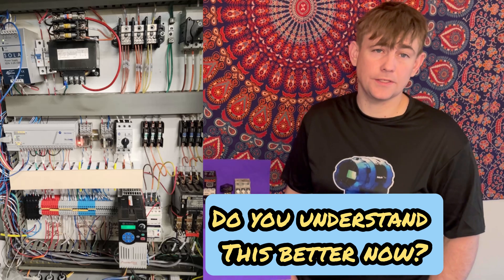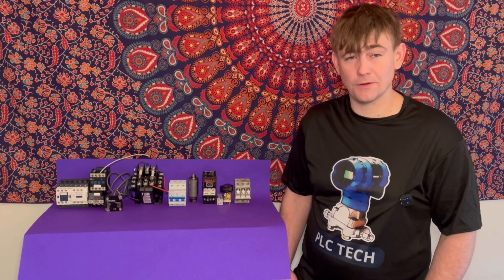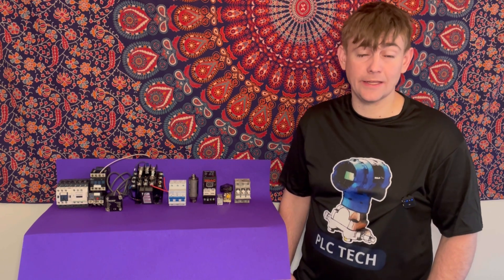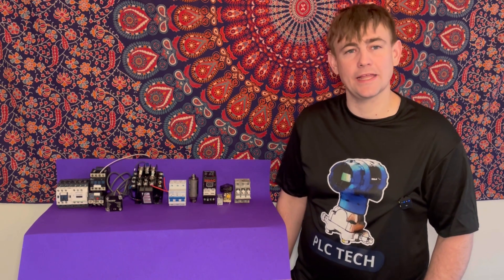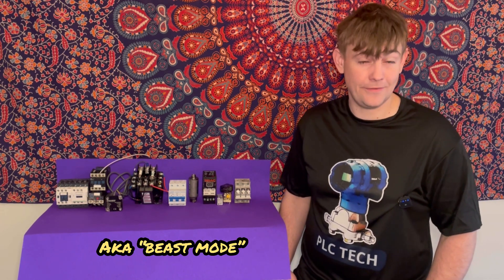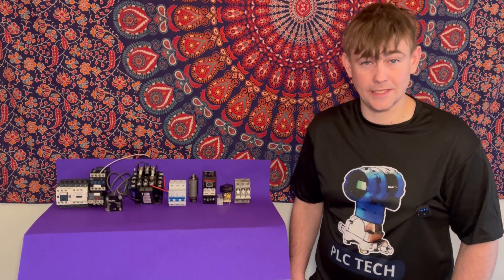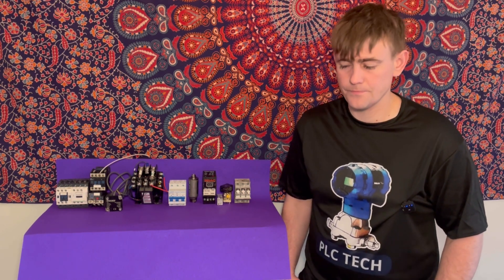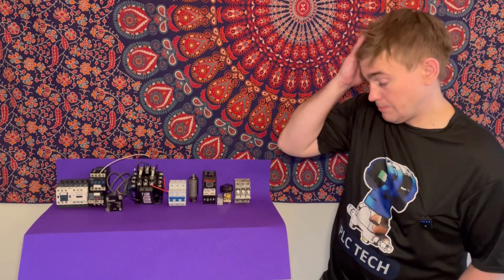That covers all the equipment you're going to run into inside a panel. Your best tool in a panel is your multimeter — learn how to use it. Electrical schematics are going to come in really handy, but if you can't get them, you can still troubleshoot, diagnose, and rewire — that's where experience and skill comes in. If you're new and working in a panel with no schematics, consider yourself lucky because that's how you learn. Always be safe — kill the power if you don't know what you're doing. You're going to get zapped, so exercise extreme caution when working with 480 volts, especially if you have less than a year of experience. Those are the common devices in a panel — that's how machines work in a nutshell.